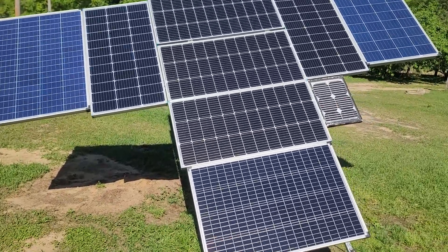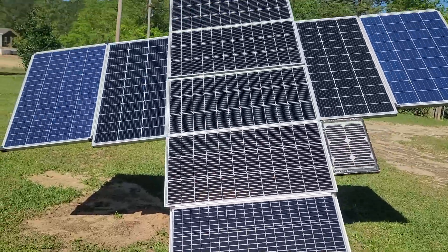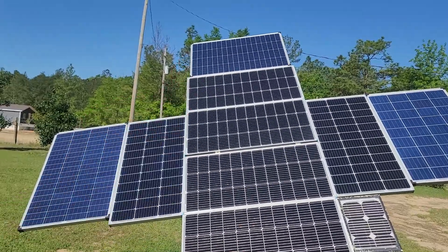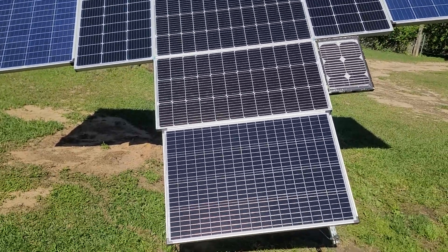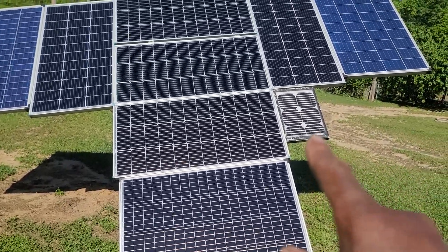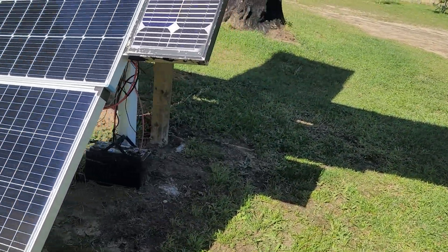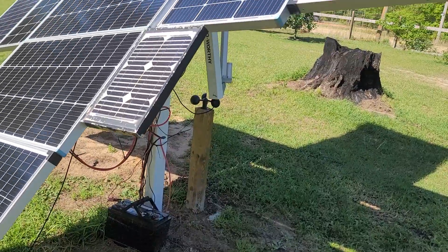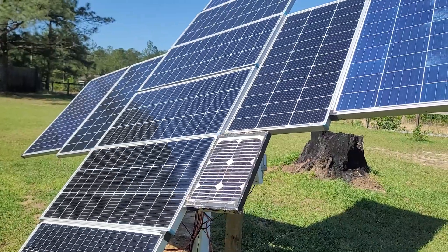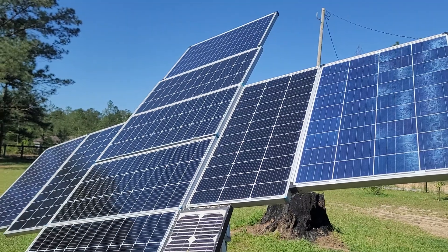It is nine o'clock in the morning, the sun is shining bright, and this tracker is doing its job. At the end of the day, the sun sets on that side over there and the solar panel will be facing toward that way when it sets. This small solar panel right here is going to charge the battery at the bottom of my ego worthy solar tracker that tracks the sun. I'm going to leave a link in the description for the solar tracker, the solar panels, and the rest of the things I'm going to show you.